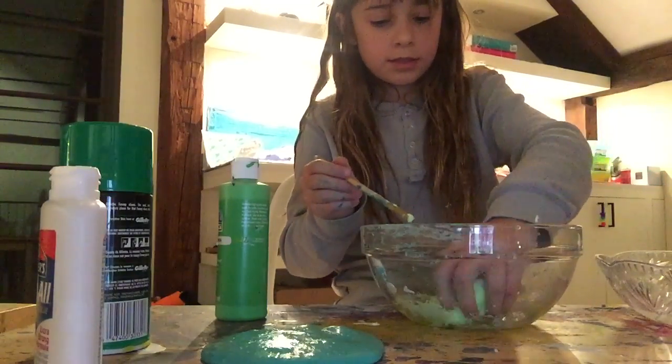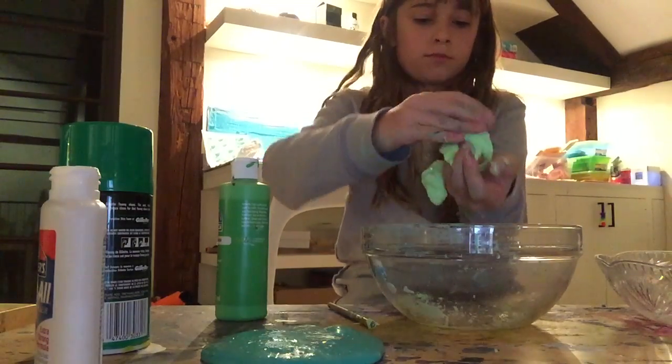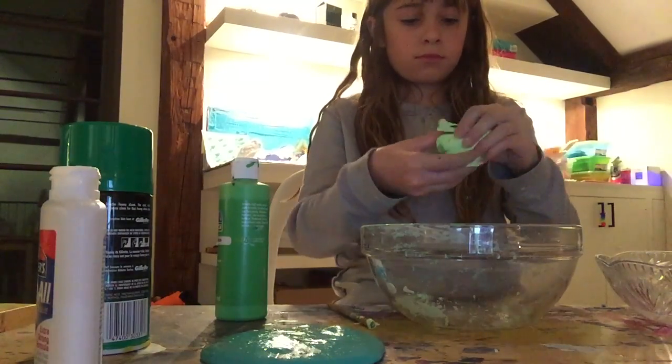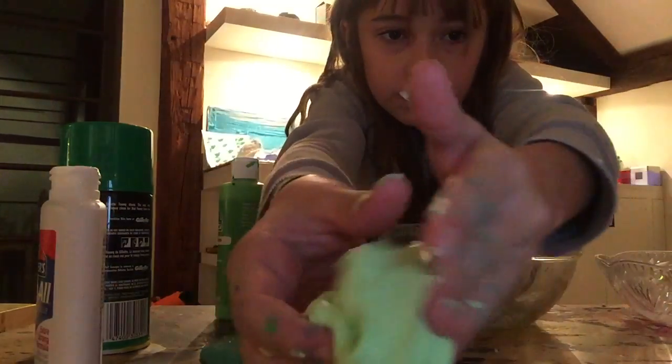Now knead it around with your hands. Just keep kneading it, and then you're done.